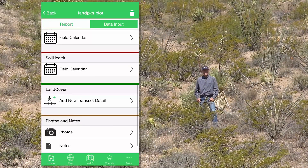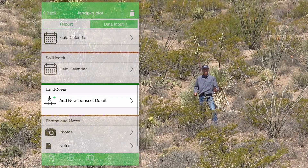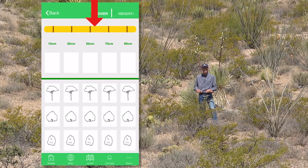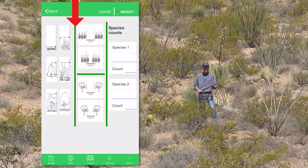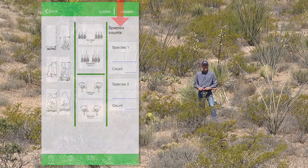I'm going to demonstrate how someone would complete a land cover transect after they had a little bit of practice, and if they were only completing the point intercept part of the protocol. I'm not going to include the gap, the height, or the density in this particular case.